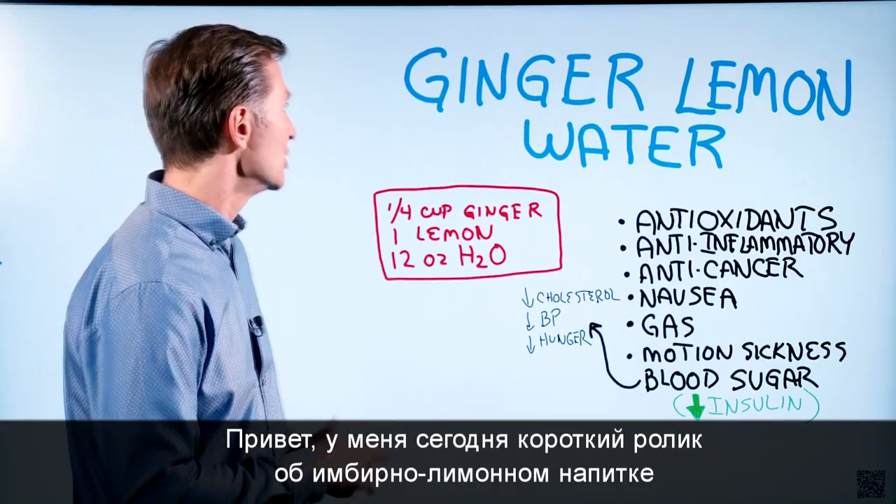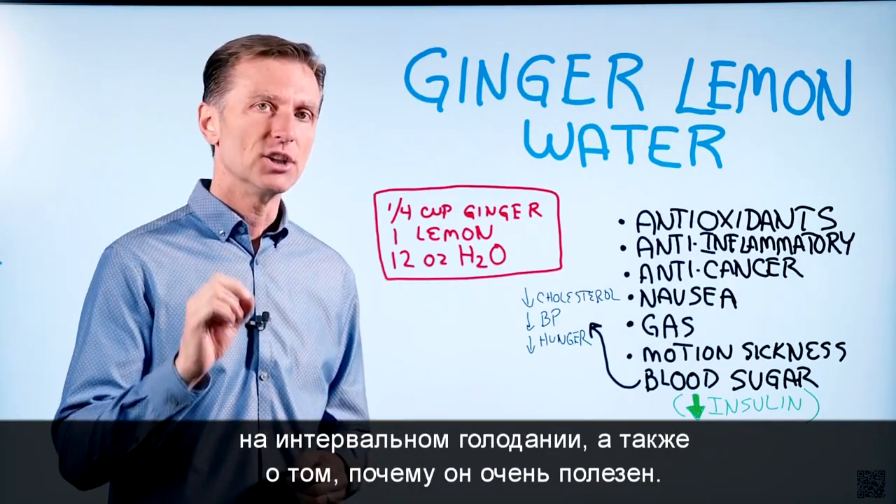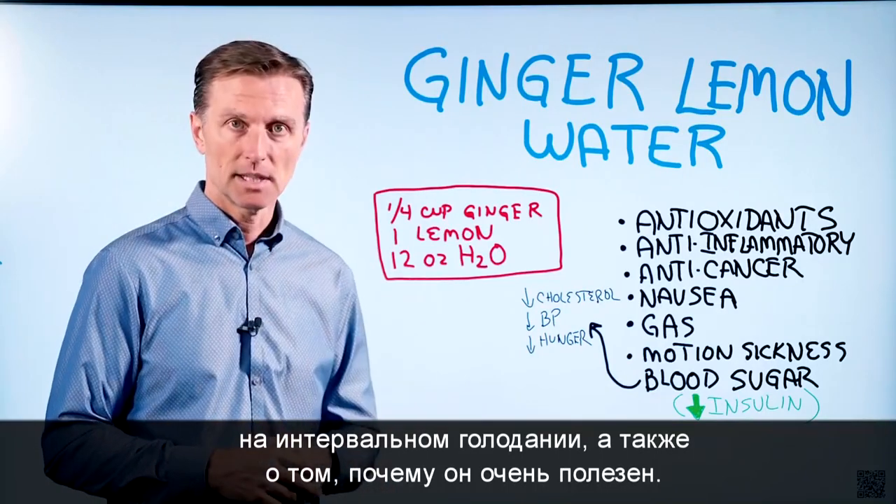Hi guys, I have a short video. I want to talk about ginger, lemon, water, and intermittent fasting and why this would be a very good thing to do.